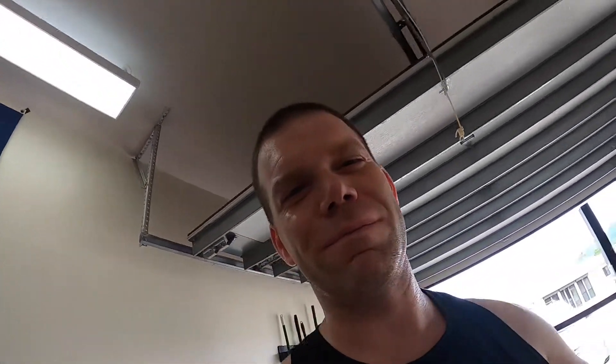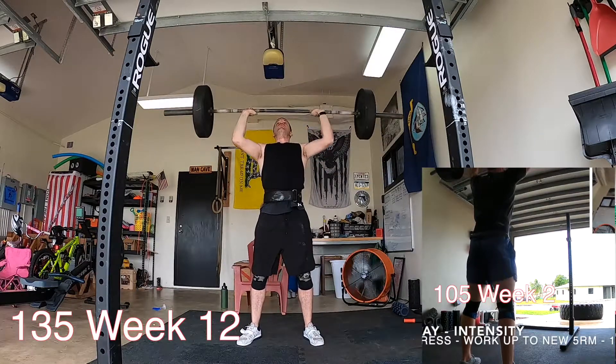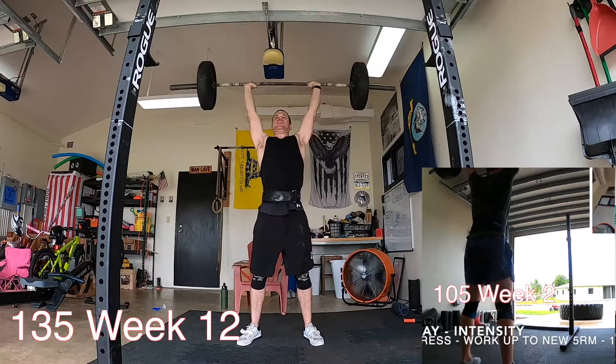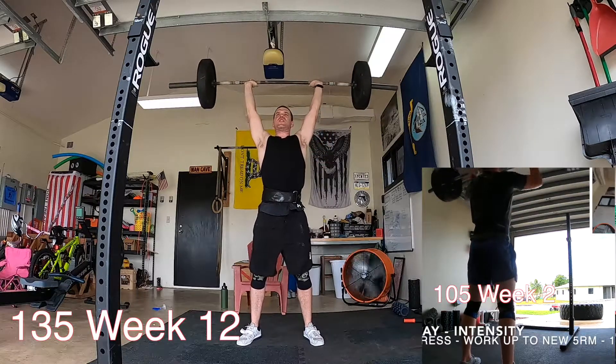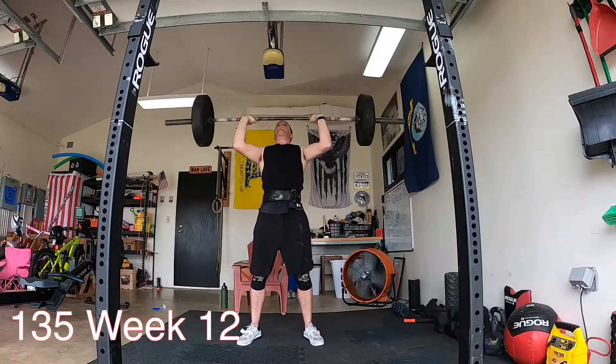Two weeks ago I got 130, so trying for a new five rep max at 135 — 45s on each side. And that's it — new overhead press five rep max at 135. On to the deadlift.